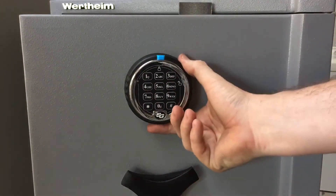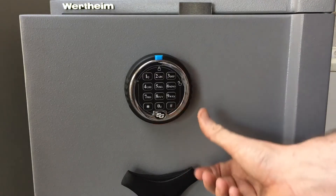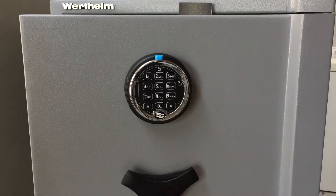Make up a new six digit code and have that written down in front of you, and also have your existing code written down in front of you. These locks can only take a six digit code, so just make sure it's six digits long.